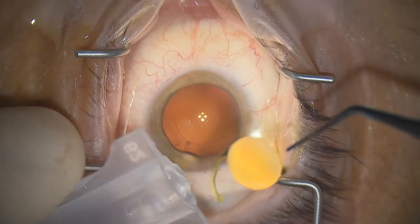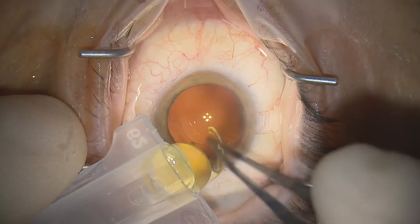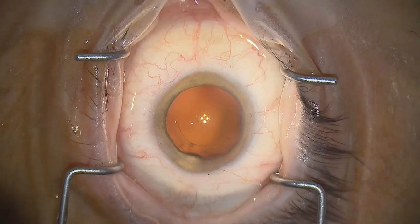Seeing that again in slow motion: filling the cartridge so the viscoelastic is spilling out at the end is very good because it stops the optic of the lens sticking to the naked plastic on the way in.